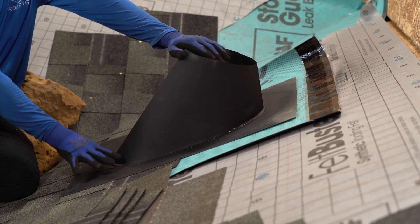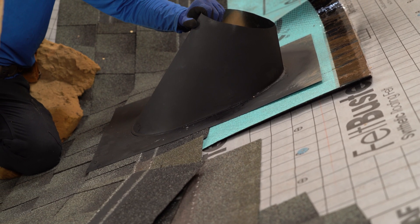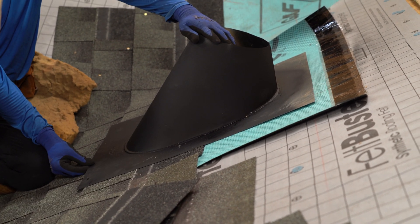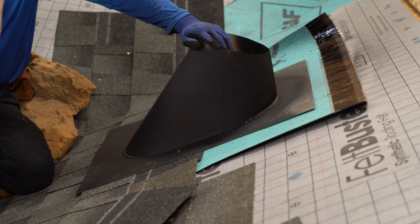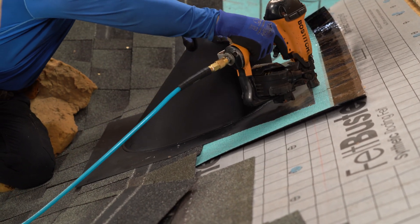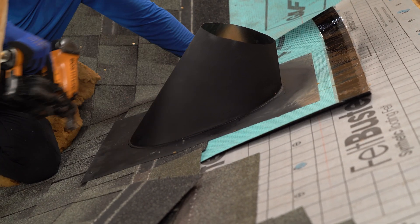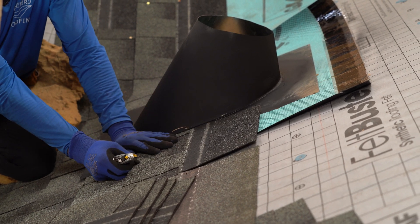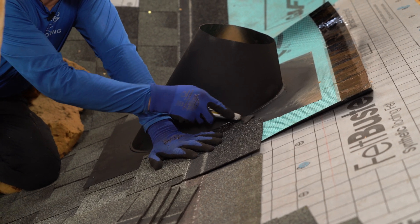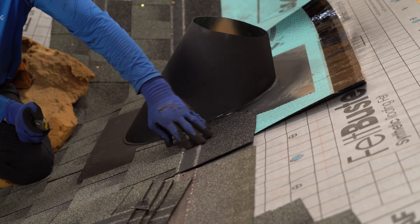Here's the location of our pipe. You want to at least have a minimum of five inches exposed. This is going to be good right there. Let's go ahead and nail it down. We have a full shingle here — you're going to want to cut a dog ear in the top so that any water coming underneath the shingles hits that and gets directed back in.